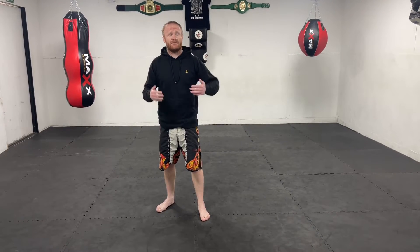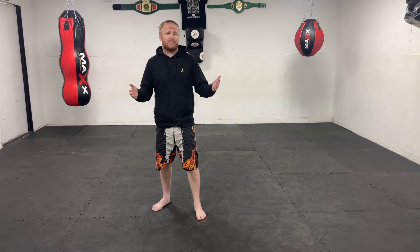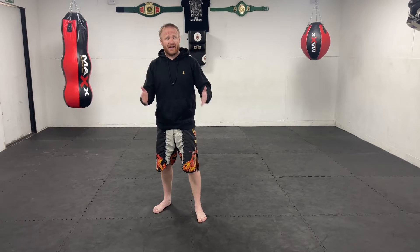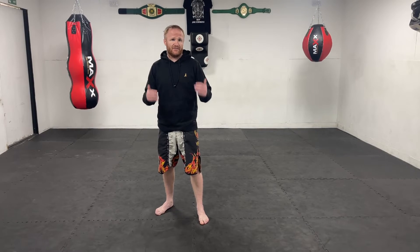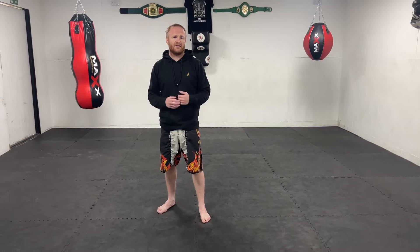For MMA, should I stand like this or should I stand like this? This is a constant question I get all the time, not just on the channel but in the gym as I teach MMA. The best way to explain this is that you have different weapons and different options for the way you stand.